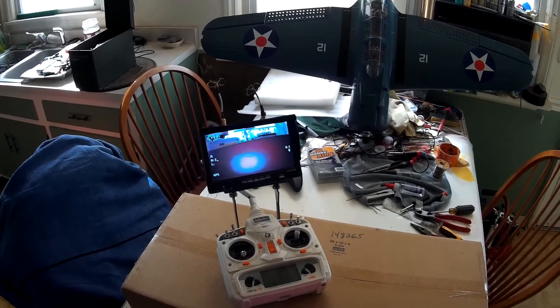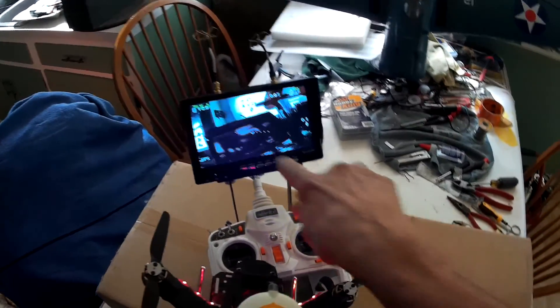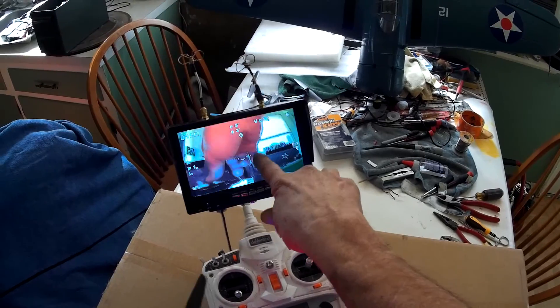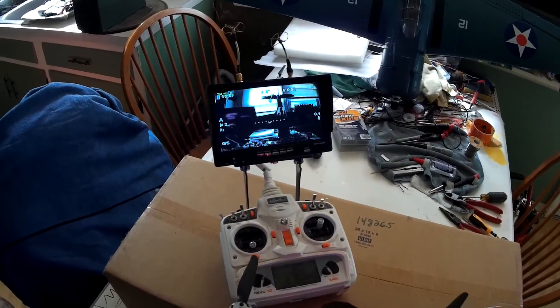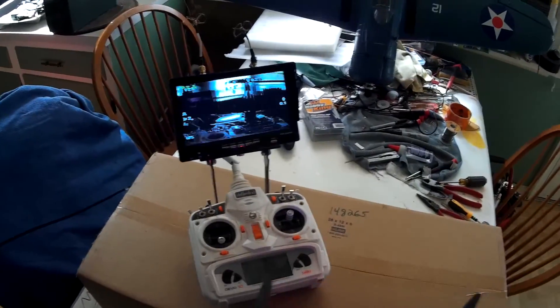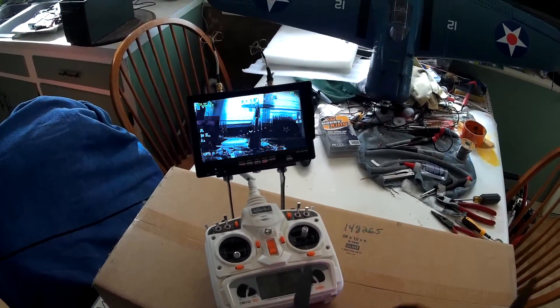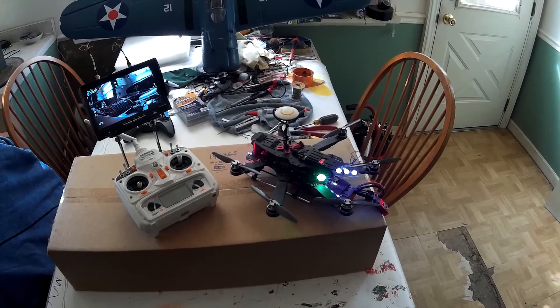I've got all the on-screen display and stuff — it shows altitude, velocity, and I can find home if I get lost up there. Pretty neat. What I'll do is take it out, give it a flight, and we'll put it together — stay tuned.